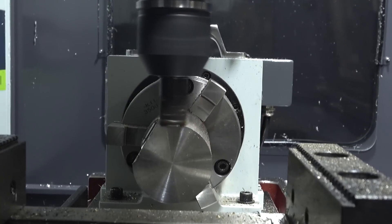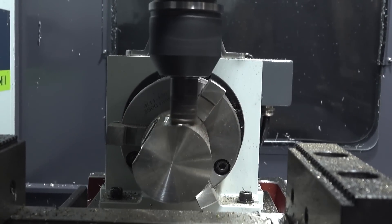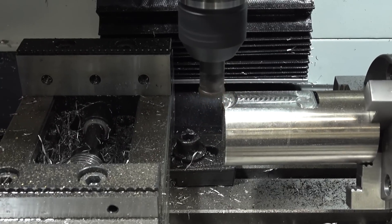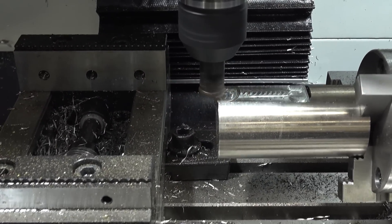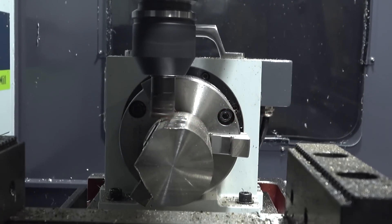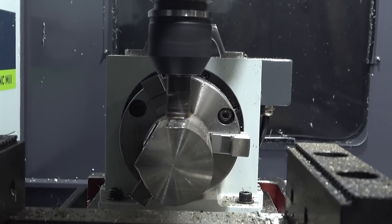Now you guys will see with that cut we're engaging right now — those sparks, it's okay, you don't gotta tell anybody about it. That's running exactly how Kennametal wants it to. It's getting that heat out of your material and throwing it to those gold chips throughout the machine. That part would be perfectly cool to the touch right now.